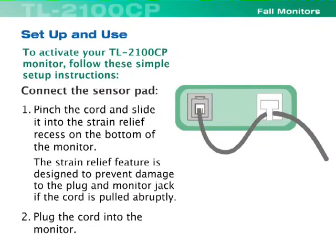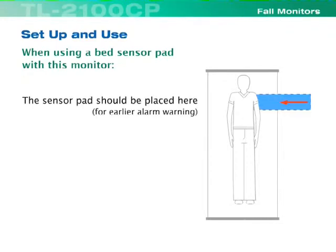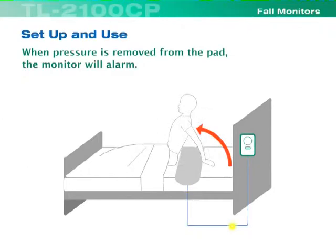Plug the cord into the monitor. When using a bed sensor pad with this monitor, the sensor pad should be placed here for earlier alarm warning, or here. When pressure is removed from the pad, the monitor will alarm.